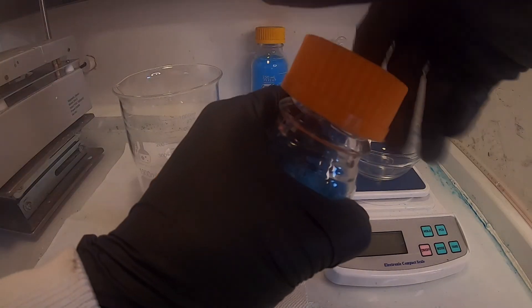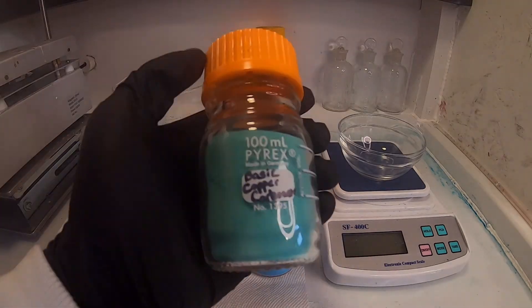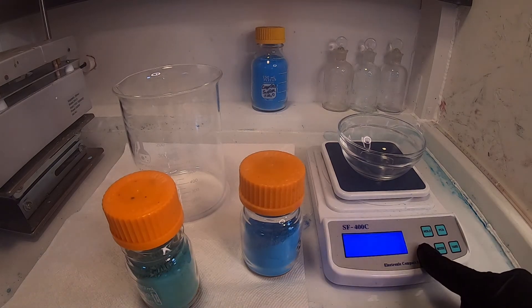Hello fellow alchemists. Today I will be creating copper acetate. This compound forms beautiful blue-green crystals, and it is also a useful oxidizing agent.